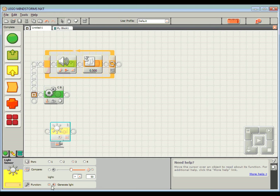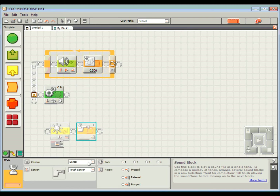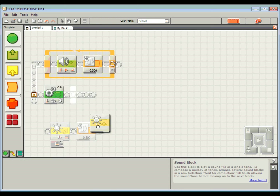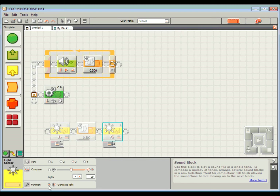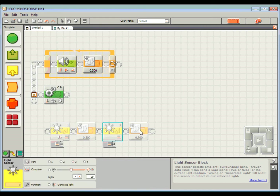To do that there is a 'generate light' function, and that's currently ticked. Similar to what we've done with our beeping sound, I want to generate light for half a second — 0.5 seconds — and then use that same block again but this time with the generate light function turned off. You'll notice on one block there's a little image of a light, and on the other that image is no longer there. So: turn the light on for half a second, turn the light off for half a second.